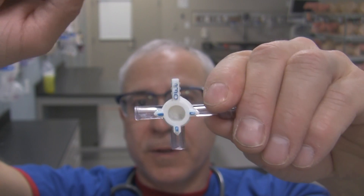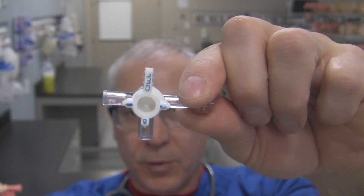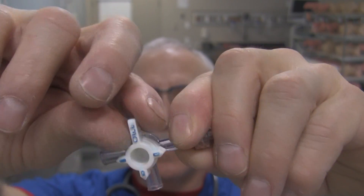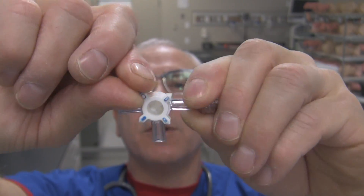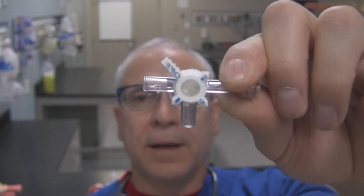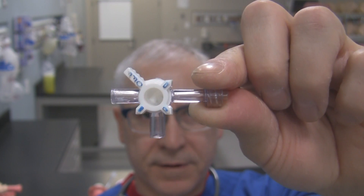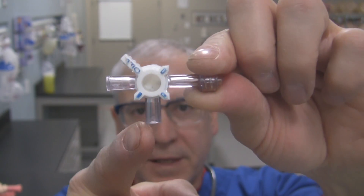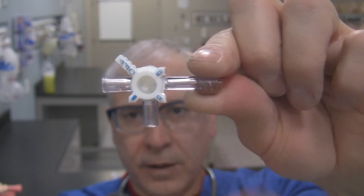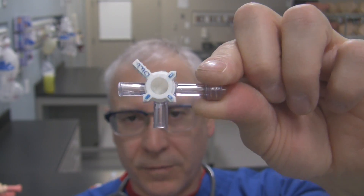So that's how a three-way stopcock works. Now if we wanted to isolate all the ports from each other, what would we do? All you have to do is simply take this off tab and move it 45 degrees like so. Now nothing's lining up with any ports, so that means the stopcock is in fact now closed. This female, this female and that male port right there — they don't communicate with each other. So nothing's open right now.